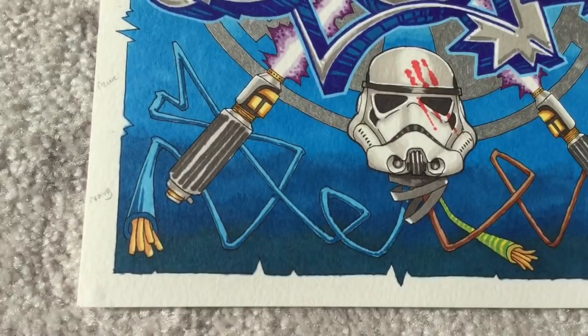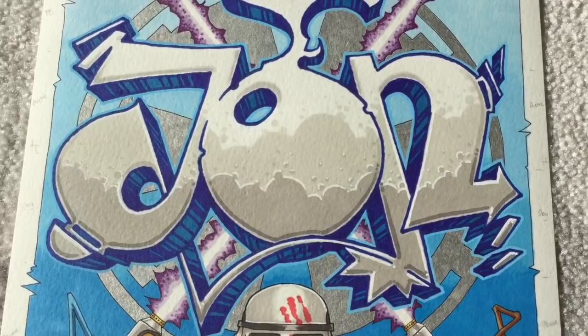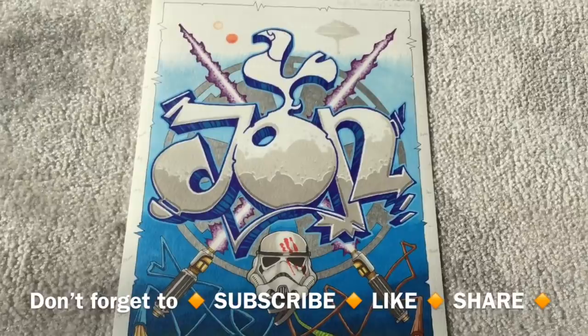Here you get a little zoomed-in close-up so you can see the work a bit closer than you could in the wider view earlier on. You can see the lightsabers with the little crackly dotted effect, the lettering with the shadows within the letters, a bit of the blending, some of the outlines, and the silvery sheen effect. Please don't forget to subscribe, like or share - and if you enjoyed this one then you might want to check out some of my previous graffiti videos. I think there's about three or four of them on the channel and I'll put links in the description below.